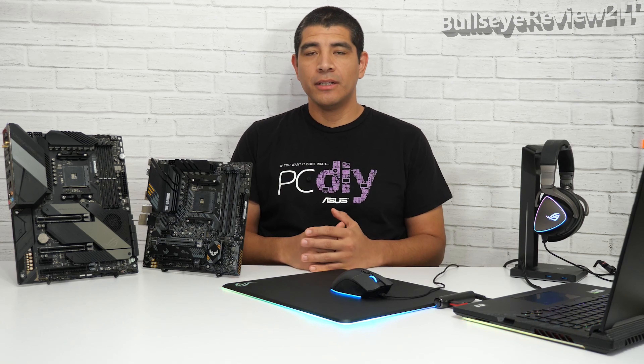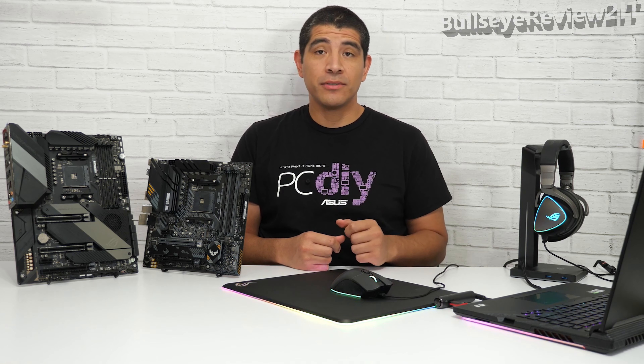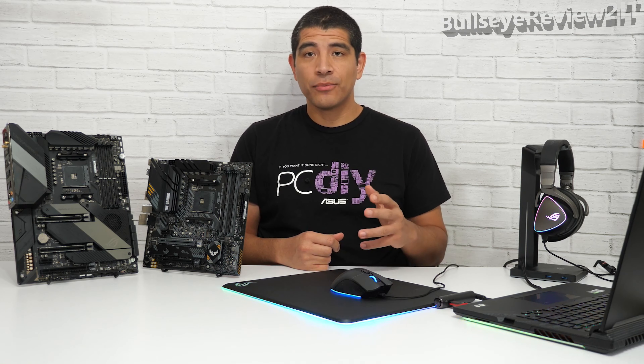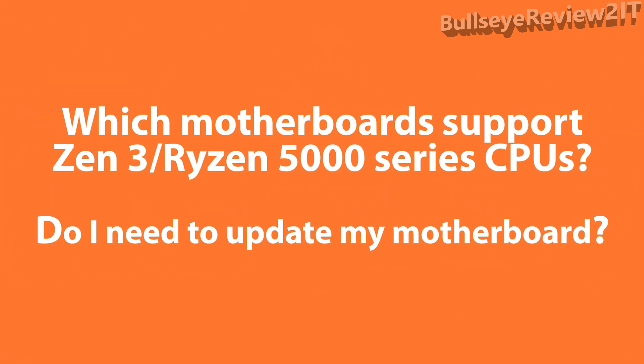Hi everybody, JJ here with ASUS. I want to give you guys a quick update in terms of what ASUS is doing to support the latest generation of AMD Ryzen series CPUs — specifically Zen 3 or Ryzen 5000 series CPUs — on our B550 as well as X570 series motherboards.